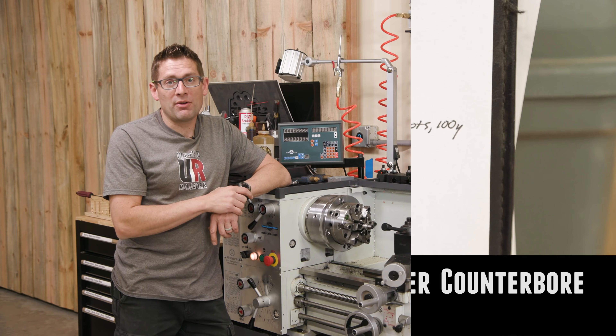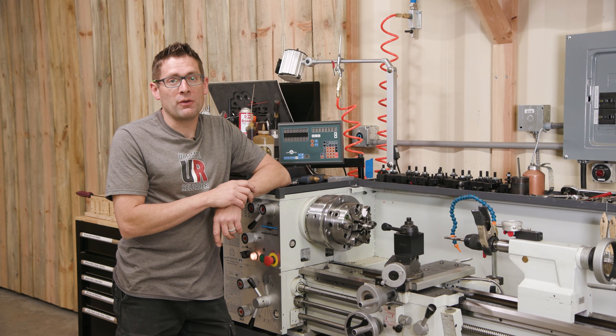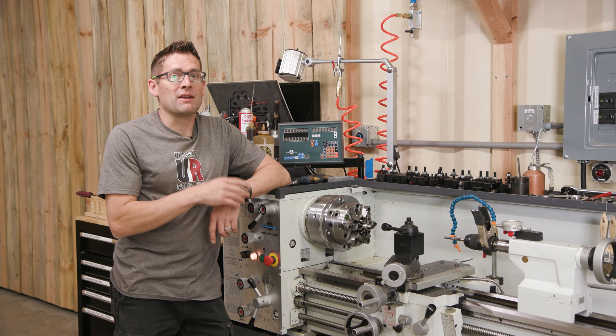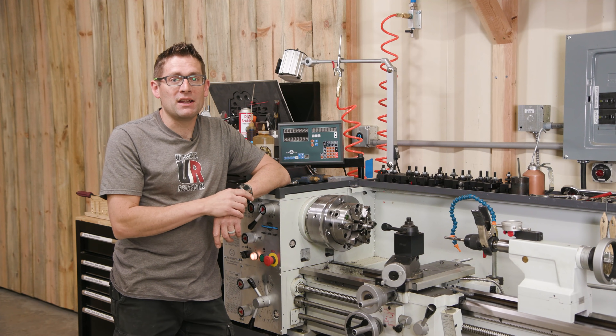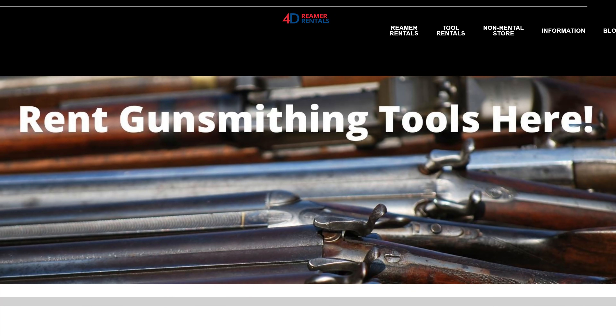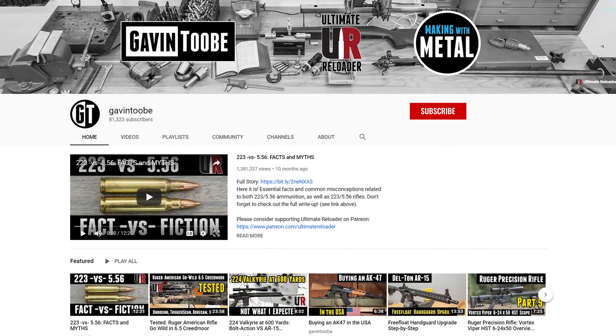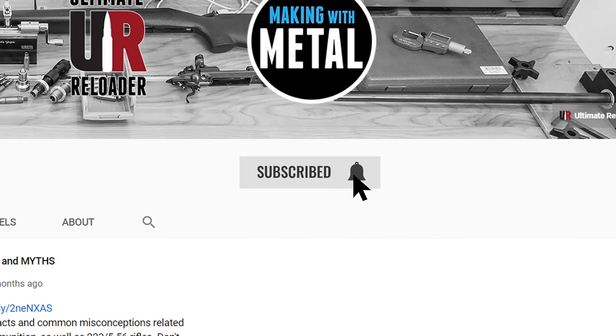That wraps up this job and that means I'm ready to send my 30 cal neck-only reamer back to 4D Reamer Rentals — couldn't be more convenient. If you want to know more about the process, click on the first link in the video description. Go to 4drentals.com if you want to rent tools. I hope you liked this video — if you did, please give it a thumbs up and make sure you subscribe with notifications. I'm on Patreon and I've got Ultimate Reloader shirts at the Ultimate Reloader store. Any support you show is most appreciated.